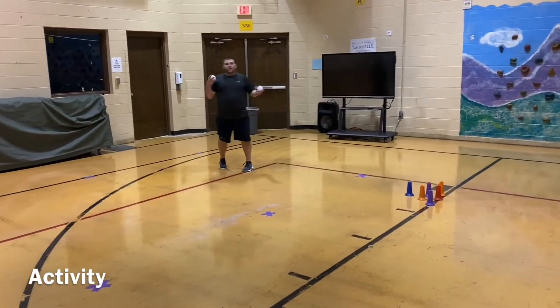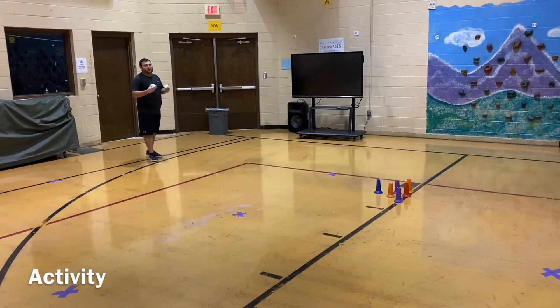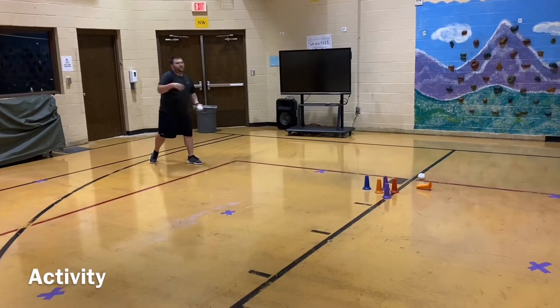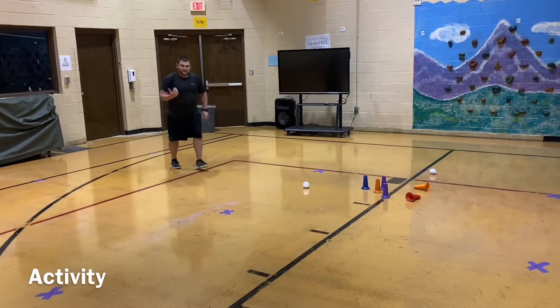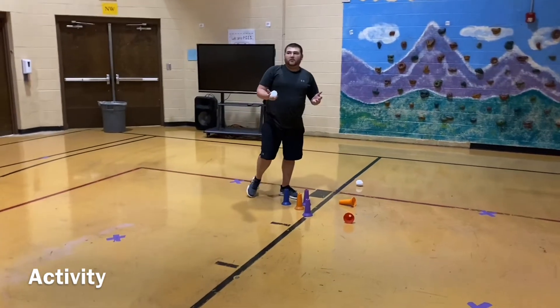Now we'll get ready for our overhand. I'm going to take a step back. Step, throw it a little bit harder. You can skip back or use whatever locomotive skill that you like to do.